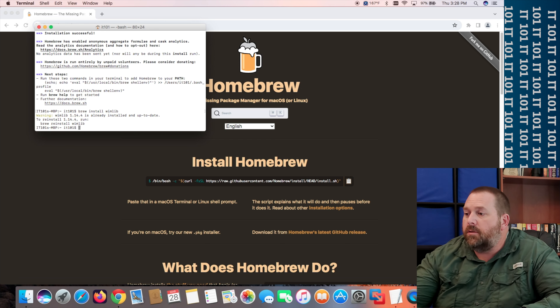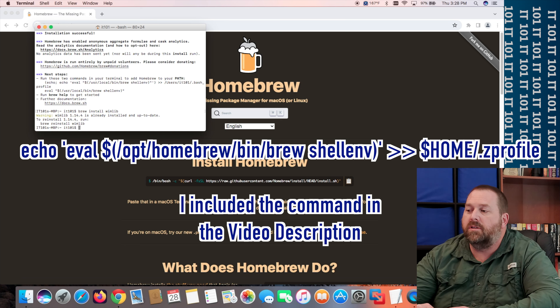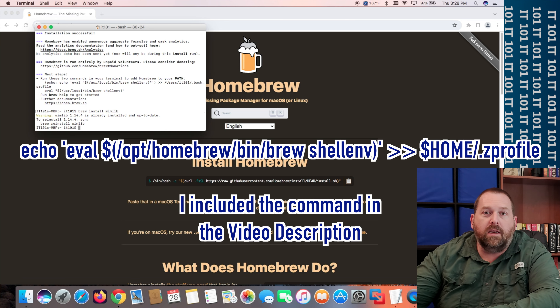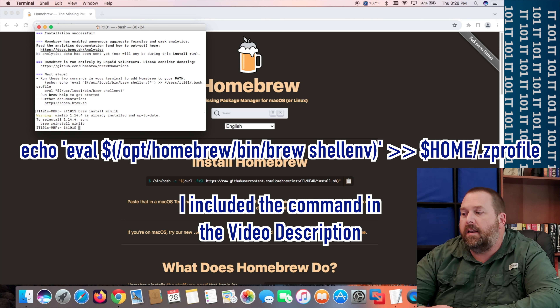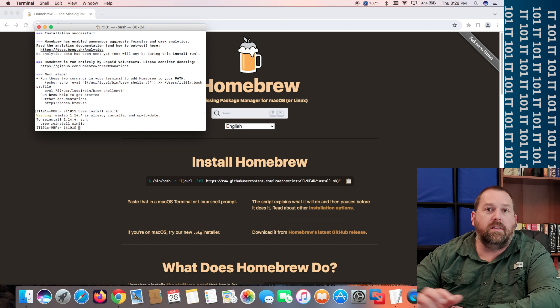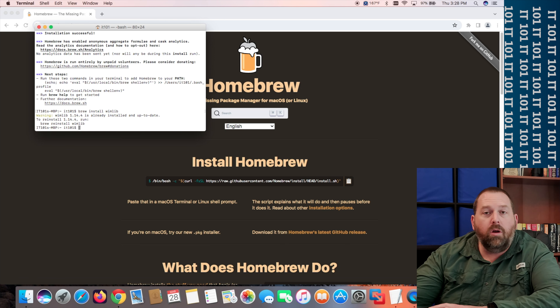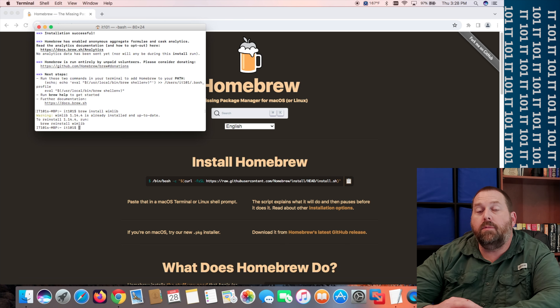If it doesn't work, go ahead and do the second command: `echo 'eval $(/opt/homebrew/bin/brew shellenv)' >> $HOME/.zprofile`. The reason I didn't recommend that one first is because some people have said it will cause your shell to load slower every time you open Terminal. So only do the second one if the first doesn't work — one or both of those will fix the problem with not being able to install wimlib.